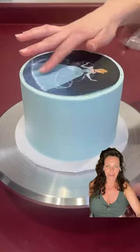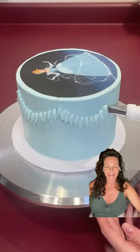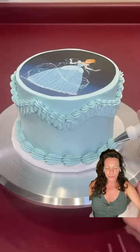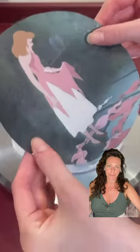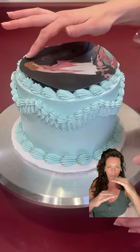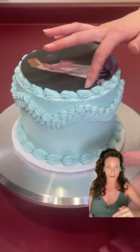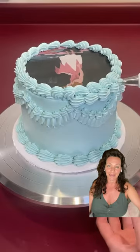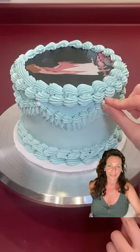Alright, so I'm always late to the party when it comes to trending things, but this is the burn-away cake. Who's tried it? What do you think about it? It's basically two sugar sheets, one that's like an inch above the one on the bottom, and then you burn away the top one, and it shows you the one underneath.